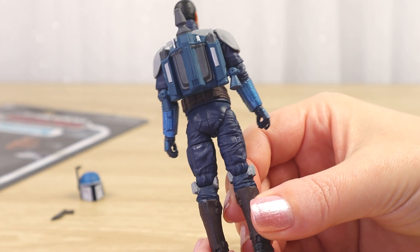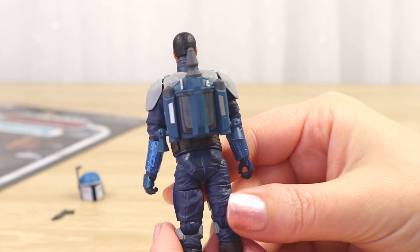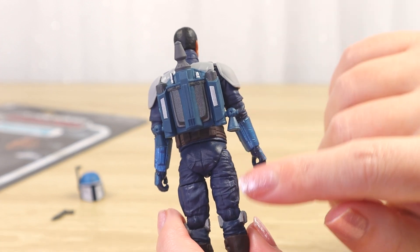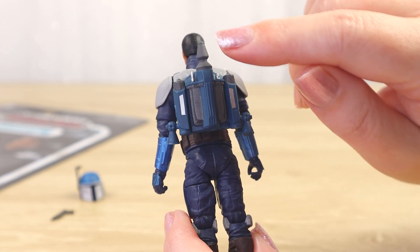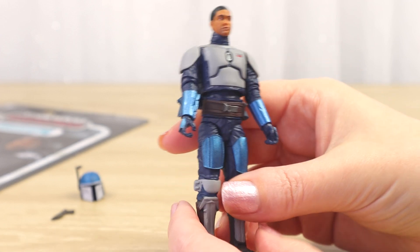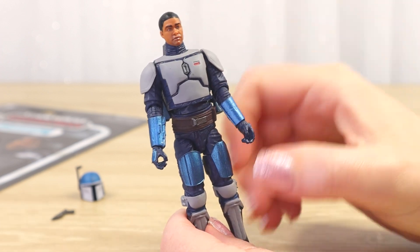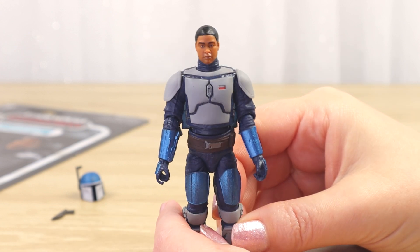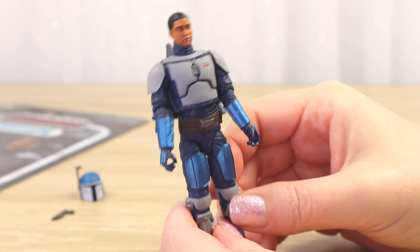We can really get a sense of all of the blue tones on the back of the figure, which we can't see when he's in his box. We can see the jetpack also has an interesting blue color different to his flight suit. We've also got a lot of grays and silver tones coming in there as well. It's probably a little bit of a nod to Jango Fett — maybe they just wanted to bring in some different style armor to mix it up alongside the others. But I think this one is really fun, so let's go through all of the details.